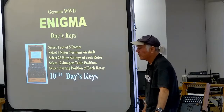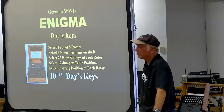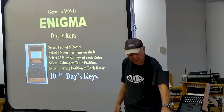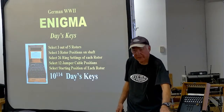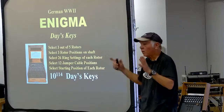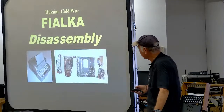They had a code book, circulated under close guard to every Enigma installation, and the people at the installation burned the code book at the end. The code book was good for one month. If the Allies captured a code book, they had all the day's key settings for a whole month — and that was one way they were able to read the Enigmas, by capturing code books either from submarines or other sources.